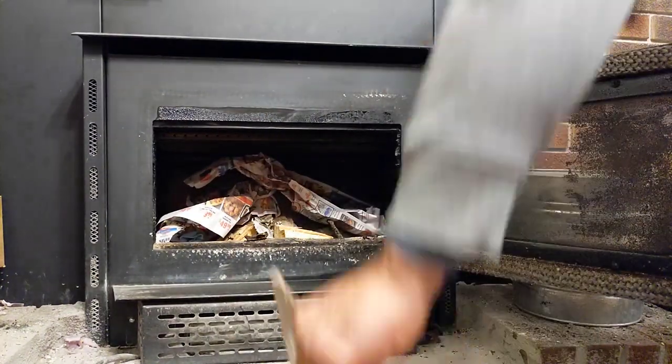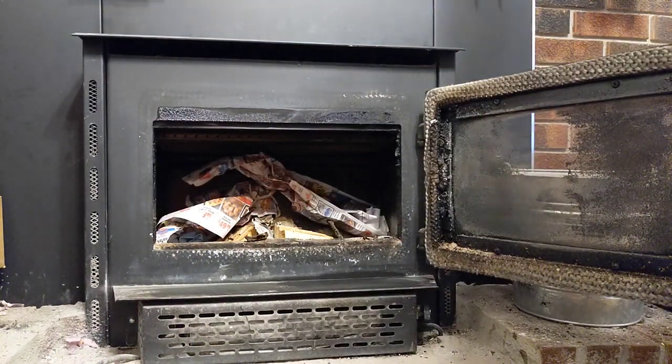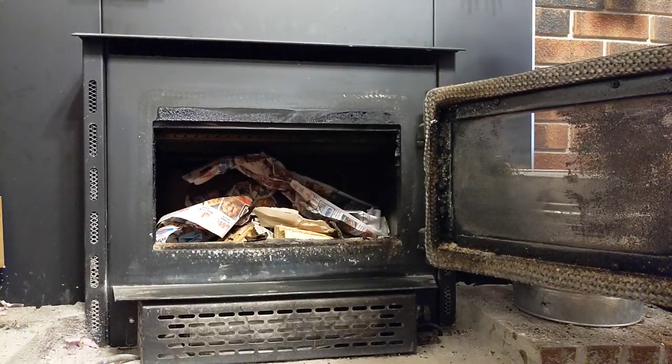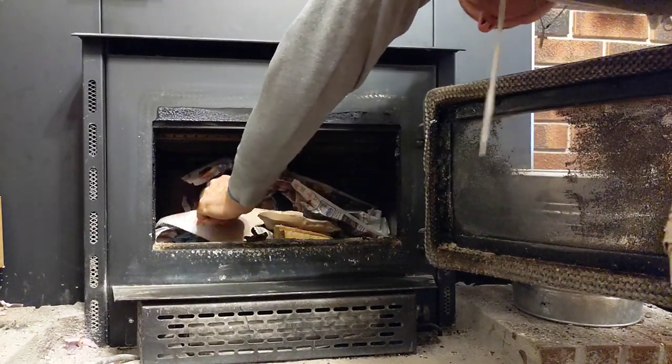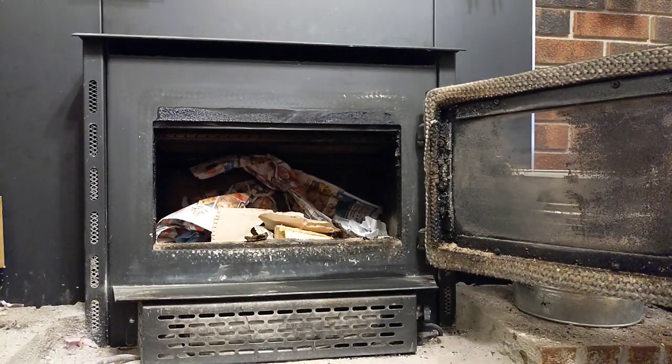Getting the fire started and keeping a nice hot fire is the hardest part, but it really helps if you have kindling and seasoned wood. I use a little bit of paper and some cardboard to get the fire started.